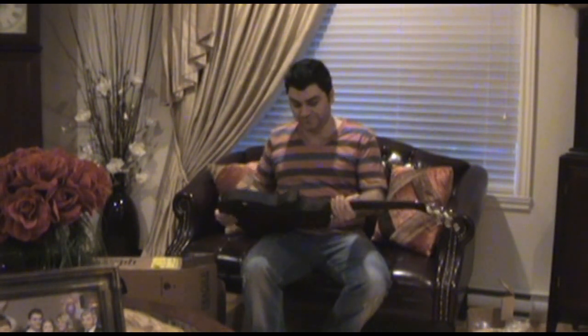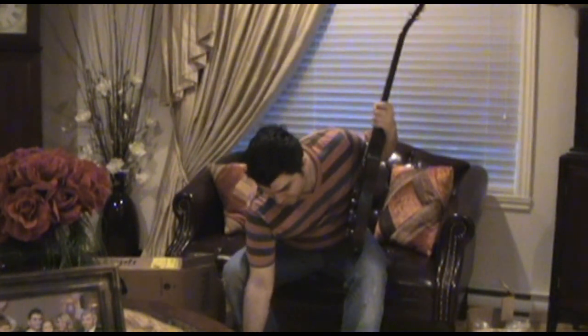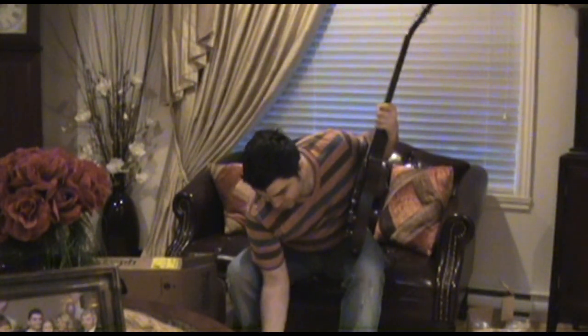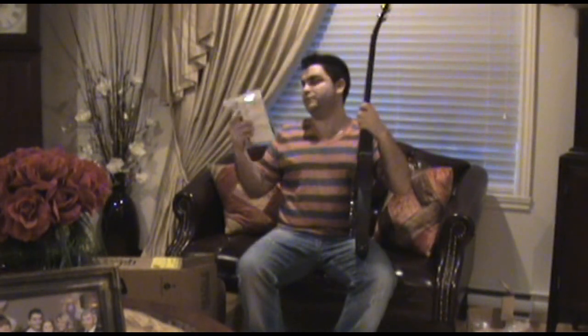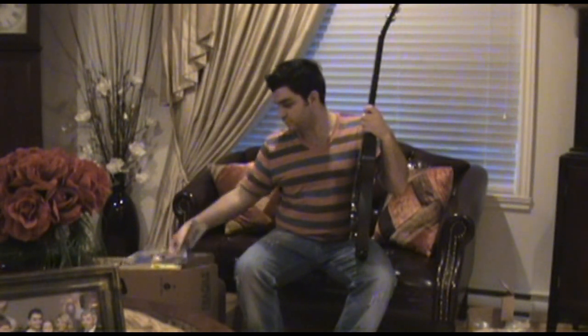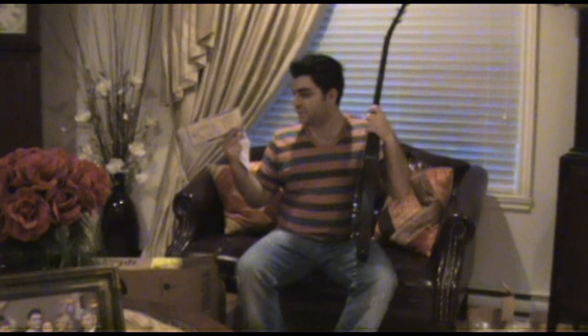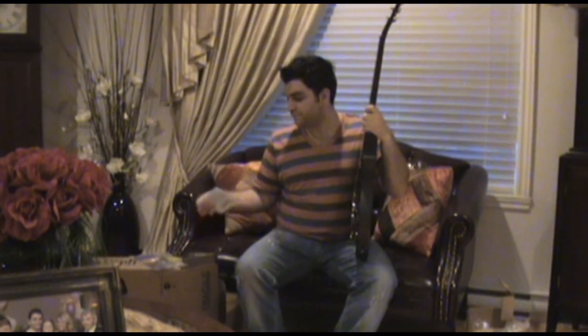Let's see what else is in the box. There's an instruction manual, the LMP wrench for the truss rod, and an inspection certificate by Gibson USA.